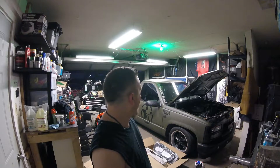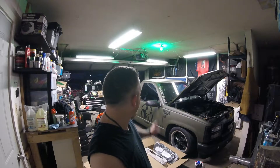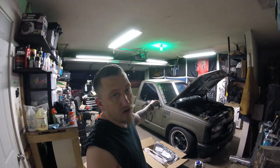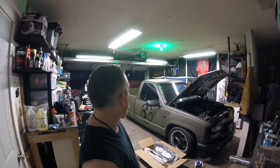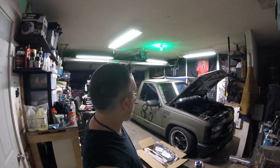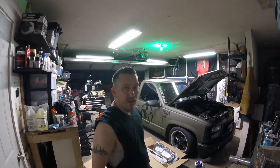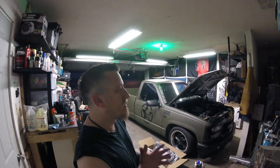I've got new mirrors coming because these are super old and kind of ragged — I got some that are already black. I also have tint for the windows that I already have, just never got around to putting it on yet, to replace the tint that's currently in there.